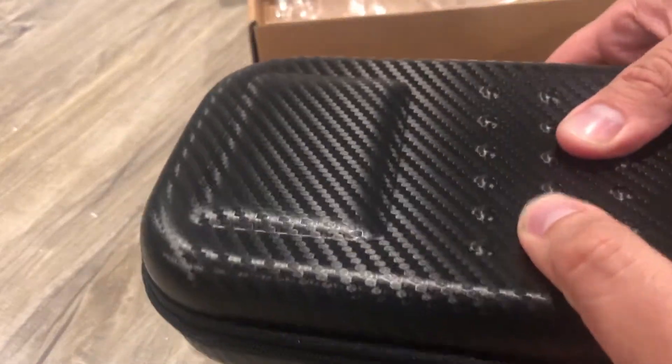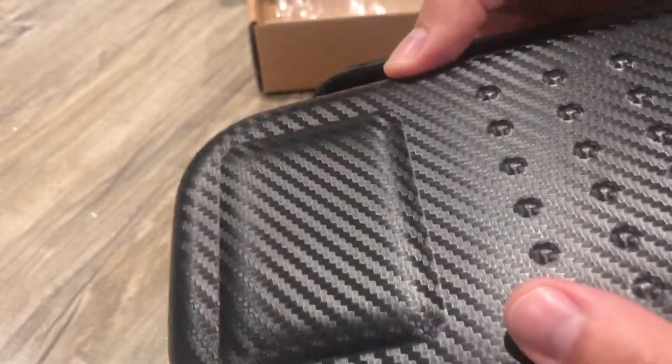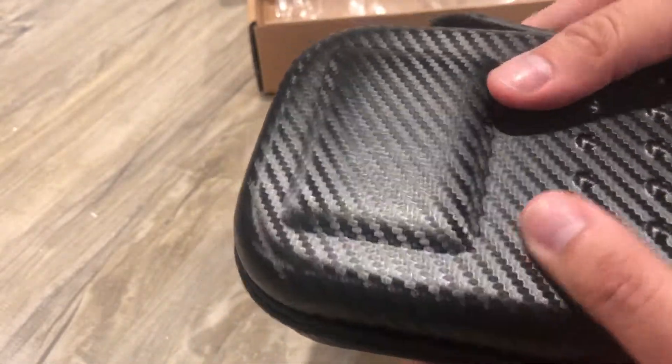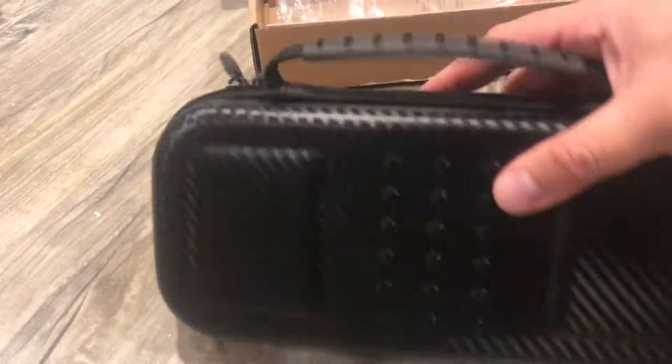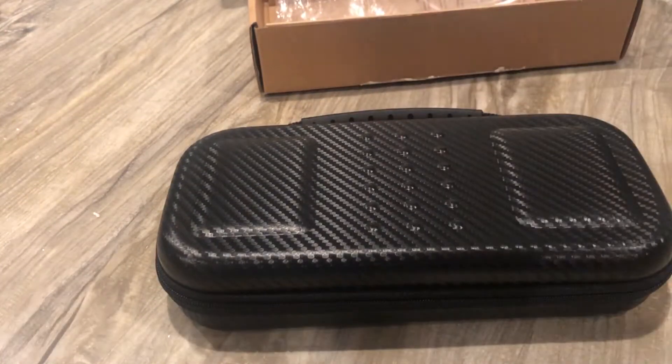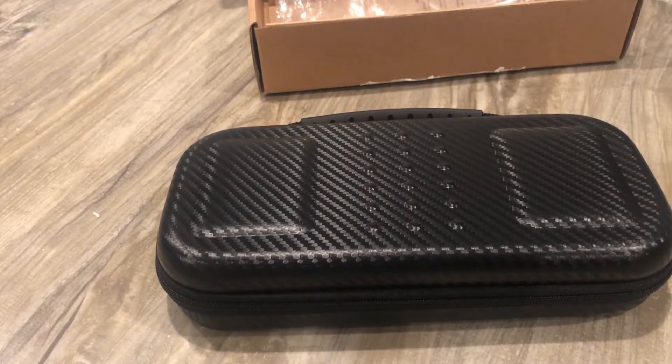You can see it's hard here, but there are soft corners. So, not bad. Overall, I like it. Decent. Not bad for 11-something on Amazon — it was like 11 and change. Amazon Basics. Not bad at all. Thanks for watching.